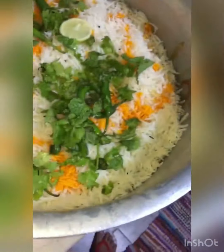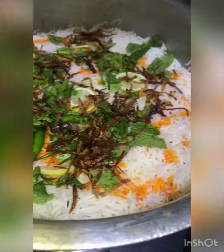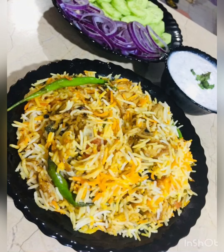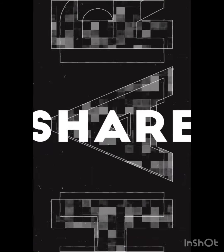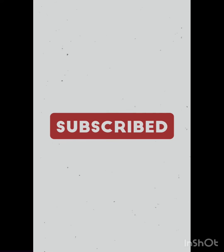I'd like to use lemon — one lemon. I put it on the plate before finishing. You can see how beautiful it looks and how good it is. You can try it and serve it with raita. Thank you so much for watching — don't forget to like, subscribe and share. Allah Hafiz, take care.